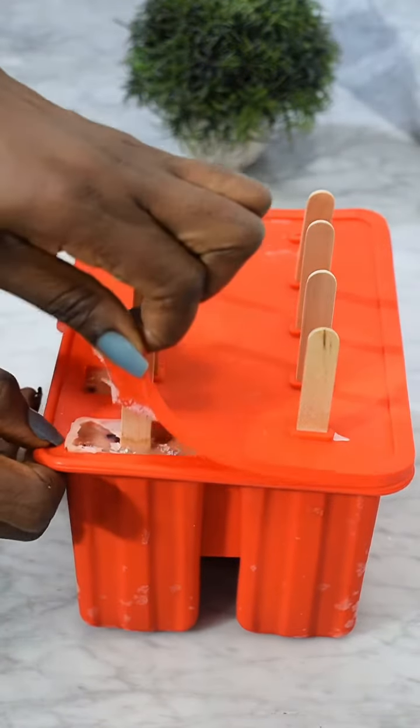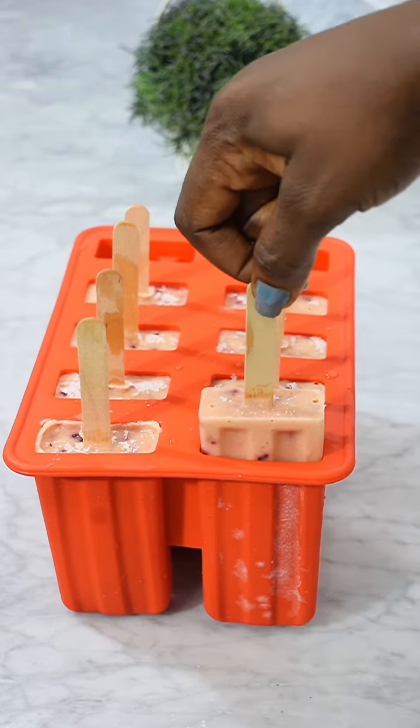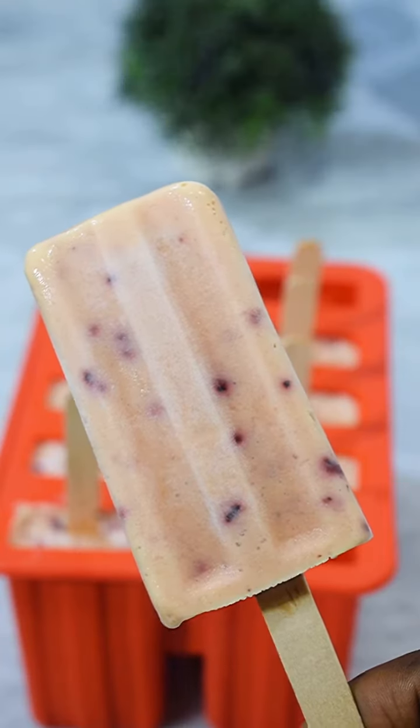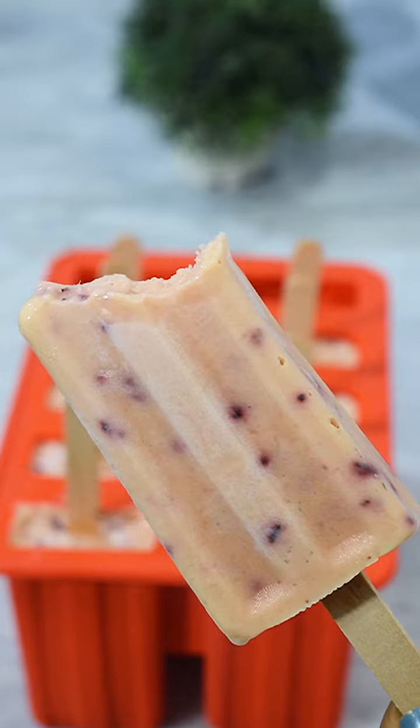After the eight hours I brought it out — it was so frozen and it was so good. This is one way I make my kids enjoy their fruits. Do you make popsicle molds? Are you going to try this particular one? Thank you for watching, guys — bye!